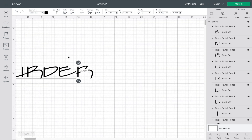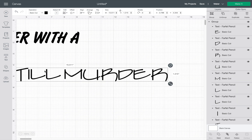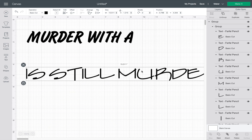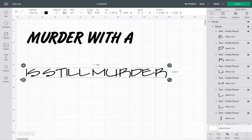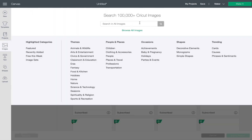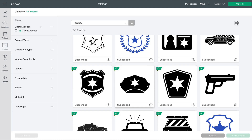I forgot one of the letters, so we're going to go ahead and undo that. We're going to make sure we get everything together and group it together. Now when I go to size it, just size it down to whatever size you would like. We're going to add an image and you get to search for an image — I think I'm going to put in 'police' to find the police badge that I want.